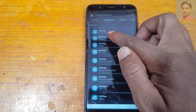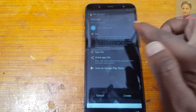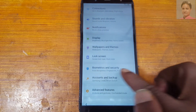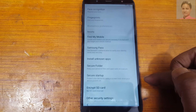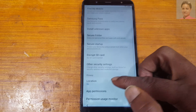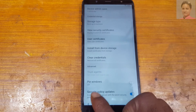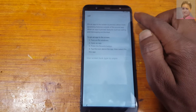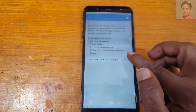Now tap here and tap here again. Now tap here. Go to Biometrics and Security, scroll down. Select Other Security Settings, then tap Pin Windows. Tap here and enable here and also here.